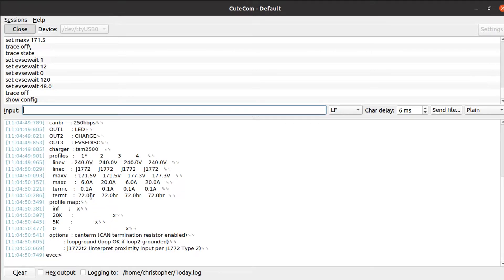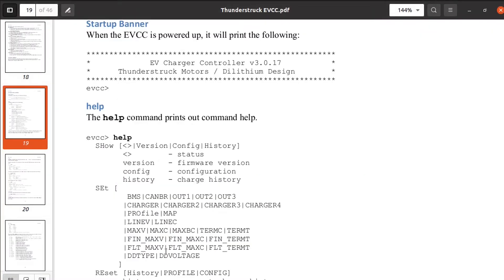We've got profiles 1, 2, 3, and 4, each set up a little bit differently — those are what the mode button does. Down here we've got our 20K and 5K, which is to do with the button setup. And then we've got our CAN bus options, set up at the moment for the J1772, which is my Type 2 socket. So 'show config' is very useful. We also have 'show history', which gives you a list of the last few charges.